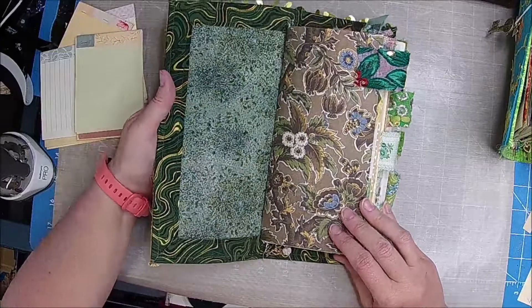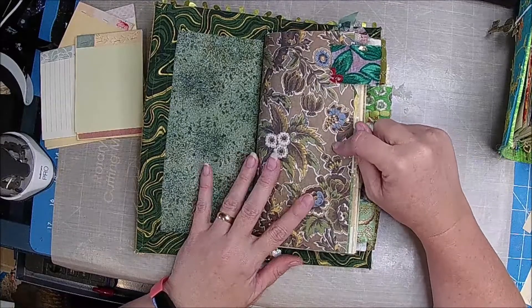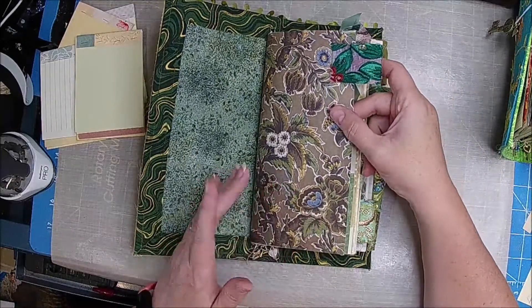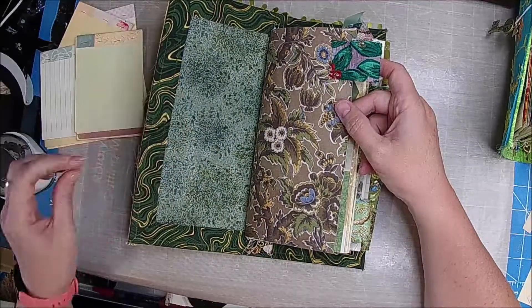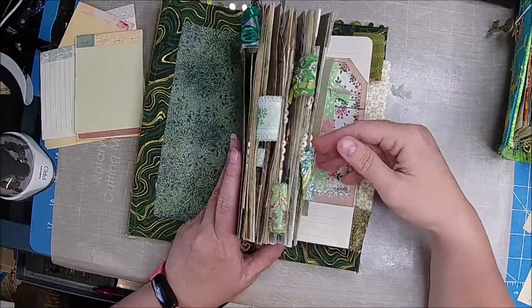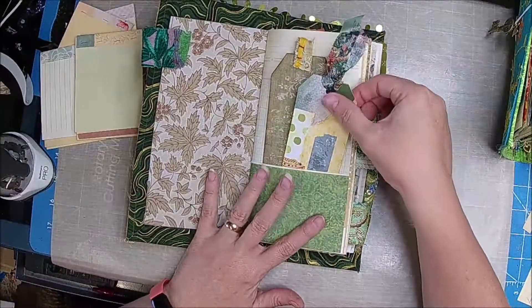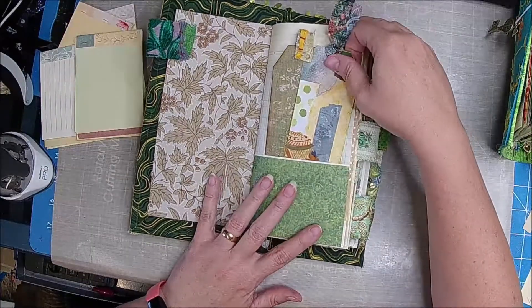My Etsy store is the Ramblin' Crafter on Etsy — there is always a link below. The digitals in this kit are from Lissette over at Pichar and Paper, so if you're interested in any of those, there's a link for her shop below as well. She also has a YouTube. And then all these tabs were just some scraps — most of them are from Amour Fabriques, however some of them I just had in my stash throughout the years.